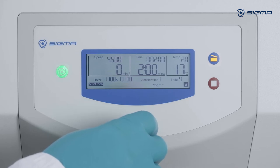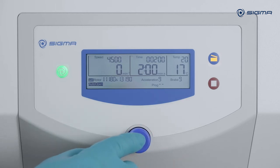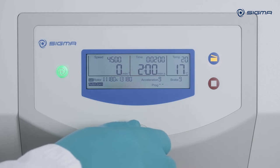To manually select a rotor or a rotor bucket combination, turn the knob six clicks to the right. After pressing the knob, you can select different rotors or rotor bucket combinations.